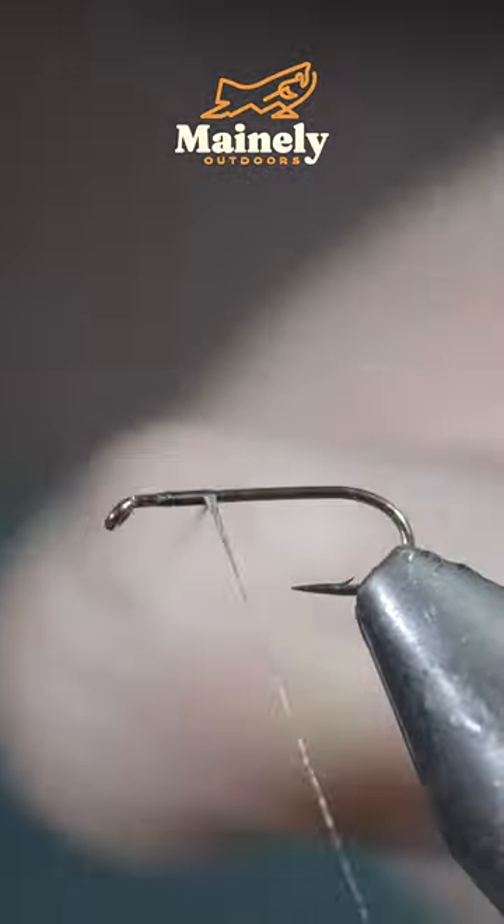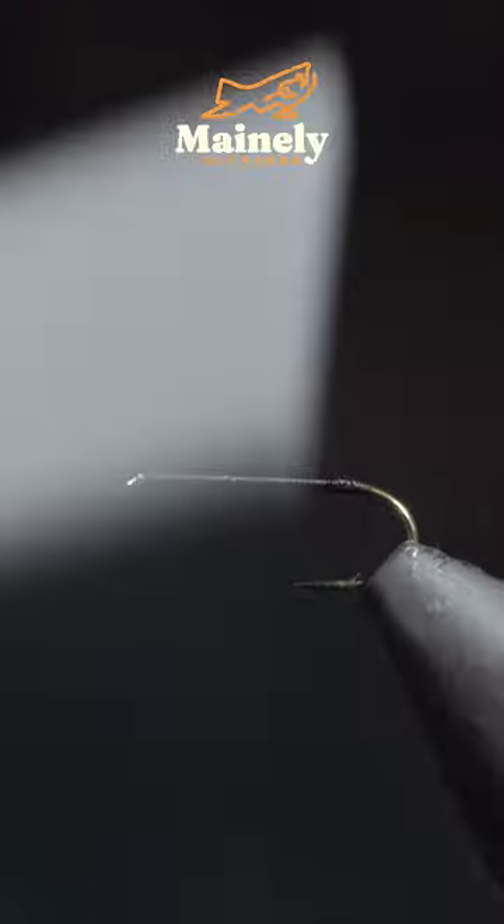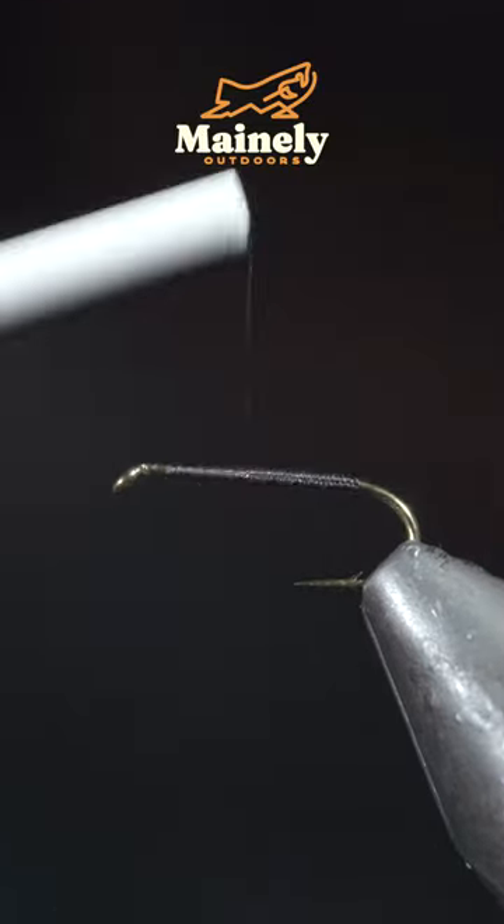This will likely land you your first fish on a dry fly this season. To tie it, we'll start off with some small black thread all the way to the bend of the hook.